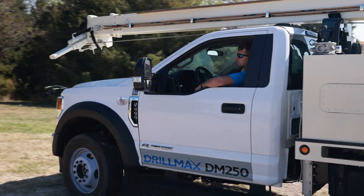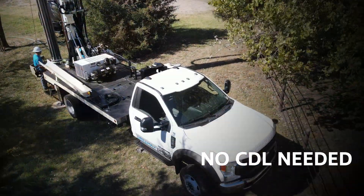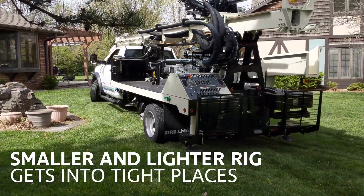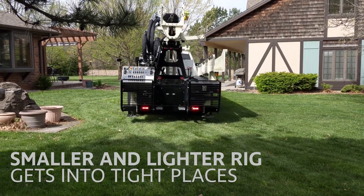The DrillMax DM250 provides big power in a small rig under Class ABCDL for exceptional performance on residential water well and geothermal jobs. Its smaller size and lighter footprint mean it can get to tighter drill sites with less damage to lawns and landscaping compared to larger rigs.